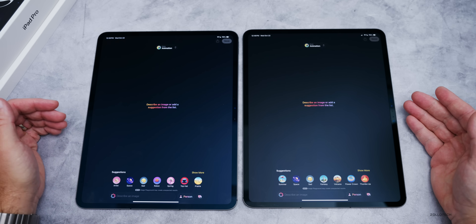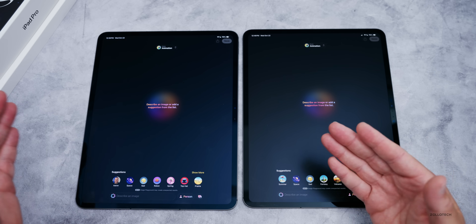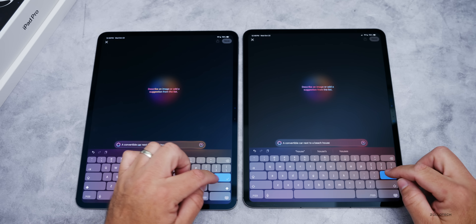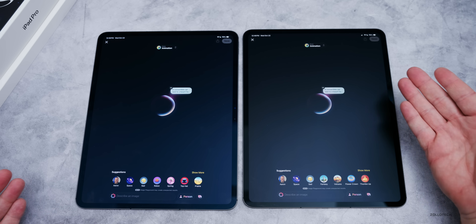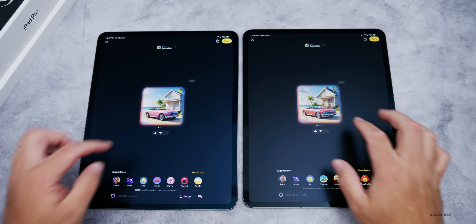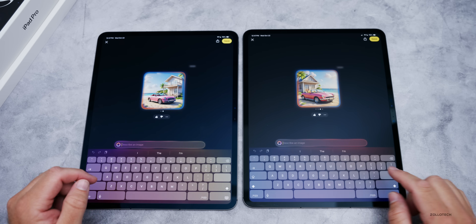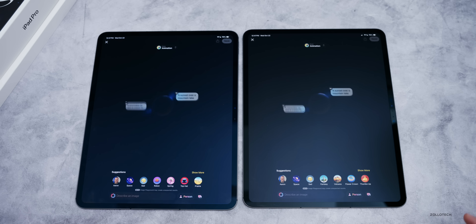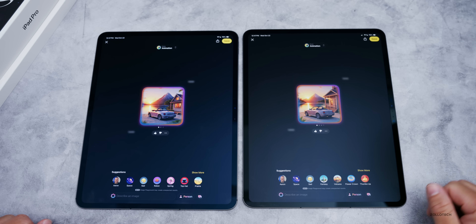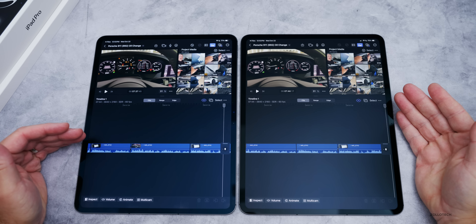Let's see what AI can do using the neural processor. Going into Image Playground — let's create something: a convertible car next to a beach house, the same prompt on both devices. The M5 finished slightly faster but not a huge difference. We'll try it one more time — and again, slightly faster on the M5 as expected.